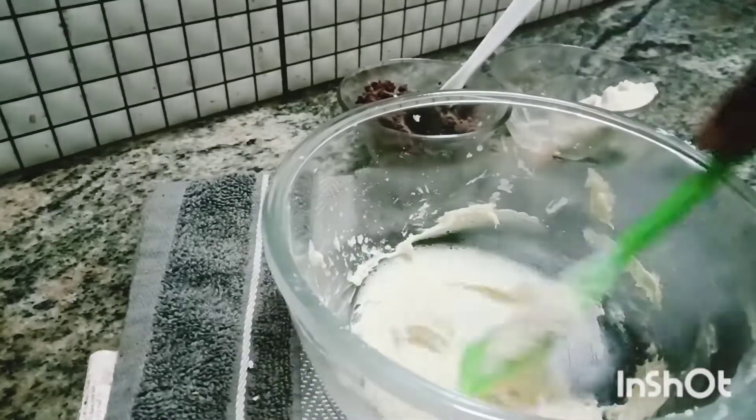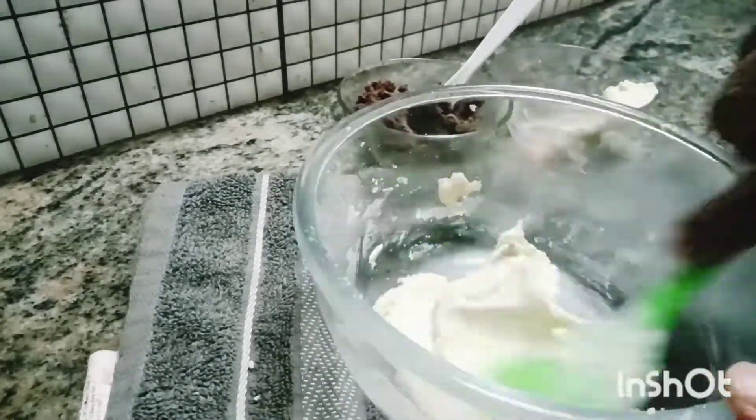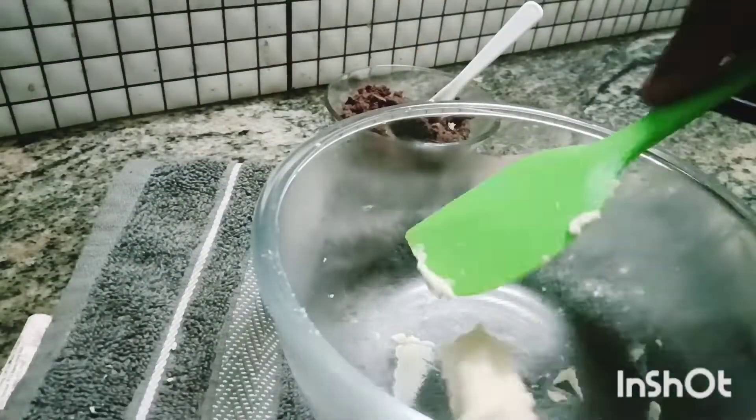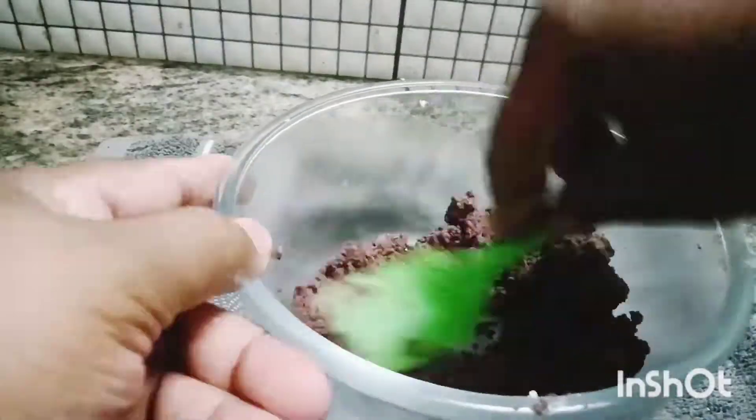On top of the bread is good. Let's mix all with sweet milk. One teaspoon. We will mix it all smooth.